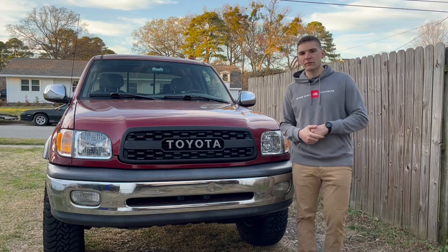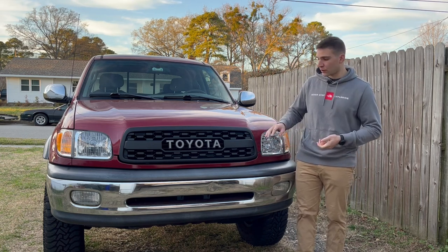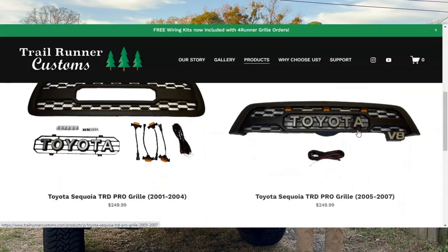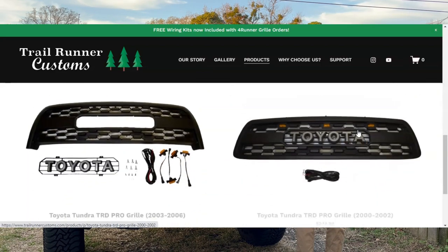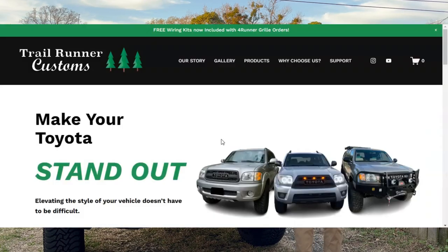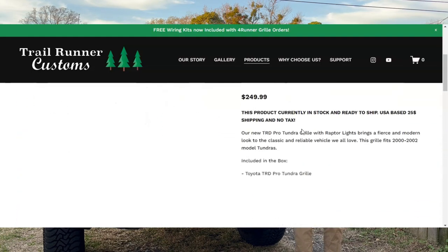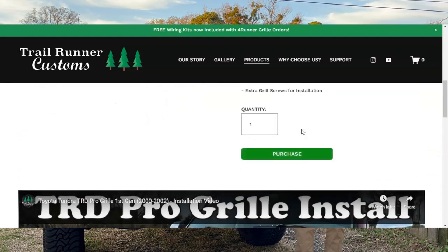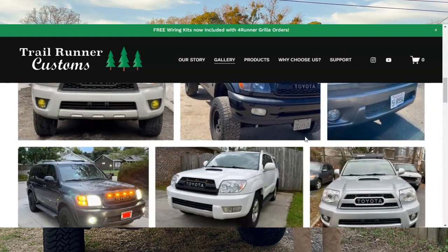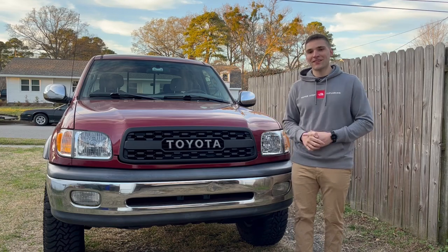So would I recommend it? Yeah, I would. I think it's a really good package for the money and it looks good on the truck. They also have it for the '03 to '06 Tundra, Sequoias, and 4Runners. If you like this style grille, there are a couple of options on the market, but I would really recommend Trailrunner Customs. Andrew's a really great guy to work with through this whole process, and you can tell he's really passionate about his business. If you're interested in a grille for your Tundra, 4Runner, or Sequoia, definitely head over to trailrunnercustoms.com or check out their YouTube channel. Let them know I sent you.